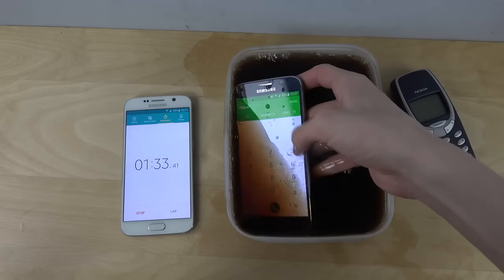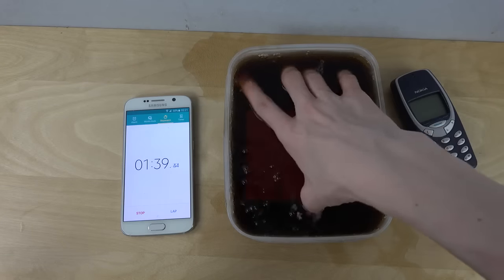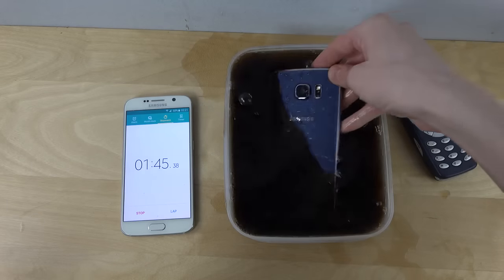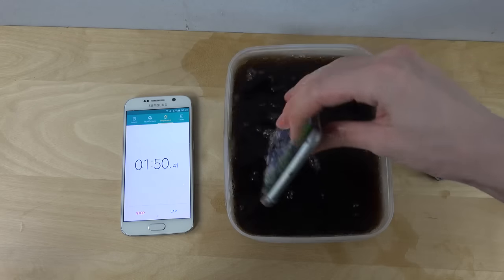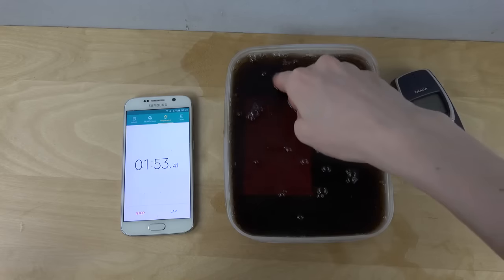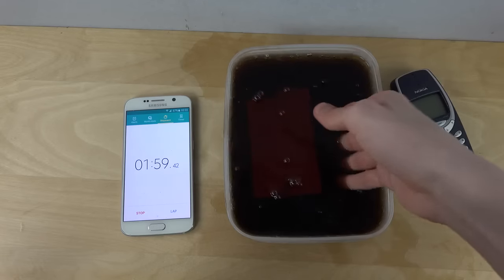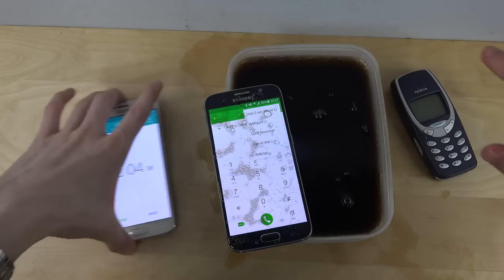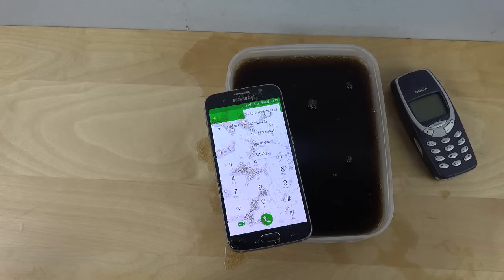It is still turned on here. Two minutes — let's see if we can clean it off here a little bit, a little bit fast. Let's see if we can still use the display.